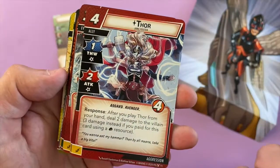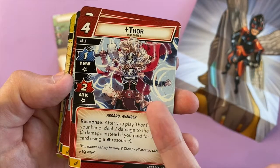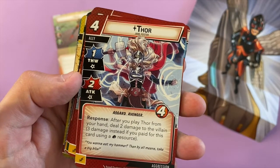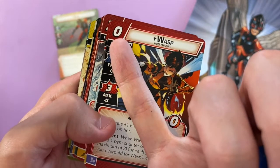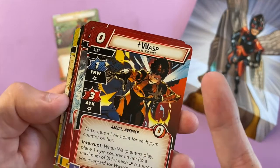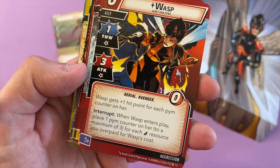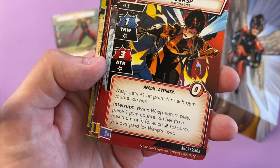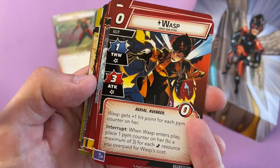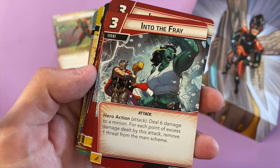Oh, there's Thor — but it's female Thor, Jane Foster Thor. That ties in with the new Thor movie where Jane is going to be Thor, which is awesome. And Wasp — she costs zero! This is Janet Van Dyne — if you've seen Ant-Man and the Wasp you'll know who she is. She's the current Wasp's mum. Wasp gets plus one hit point for each Pym counter on her; when Wasp enters play, place one — maximum three. So she costs zero to play but you have to beef her up.